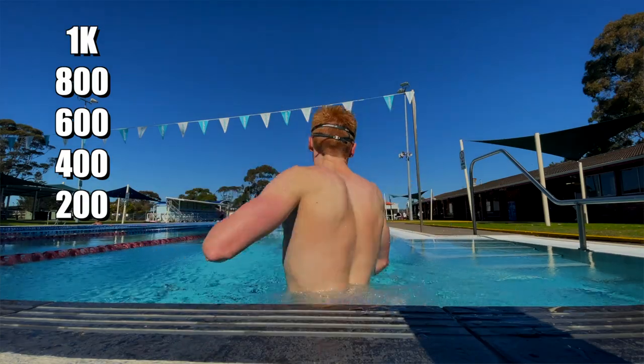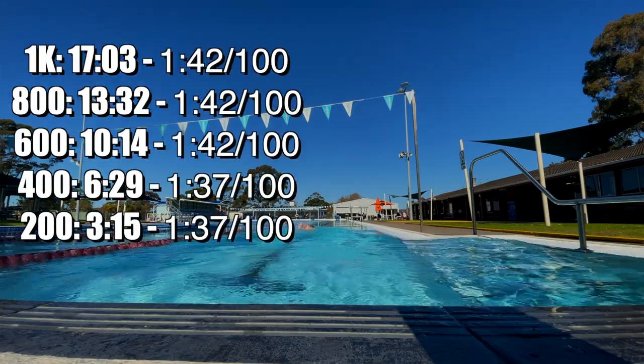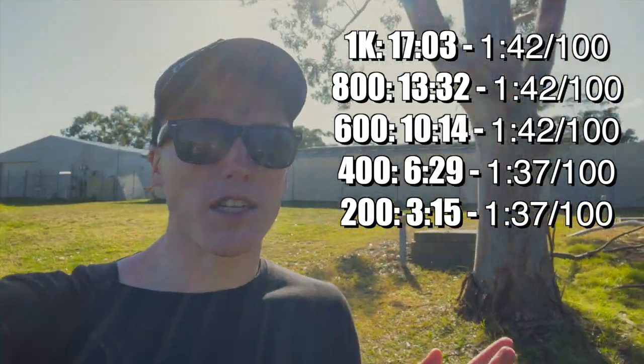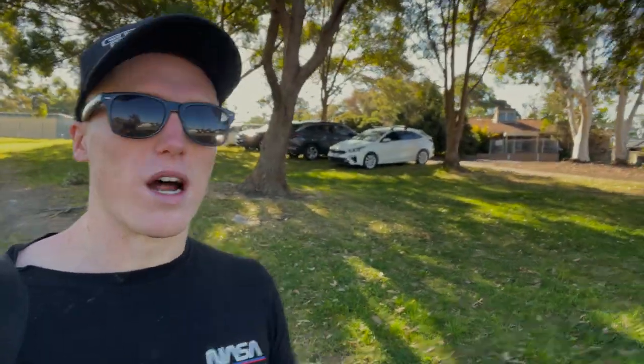Wednesday afternoon — 4k swim with the main set as 1k, 800, 600, 400, and 200. Pretty easy one to remember, with some good aerobic volume. Pretty good session — kept it all reasonably moderate throughout. One thing I'm working on is that previously I would mix high-intensity and low-intensity sessions on the same day, but now I'm trying to do all my threshold work on one day and all my aerobic work on a separate day, so I'm matching the same adaptations across swim, bike, and run.